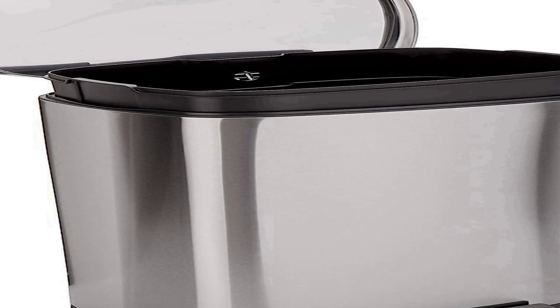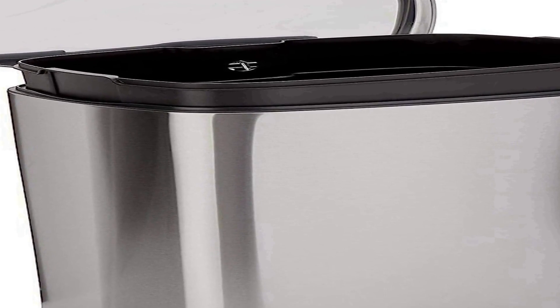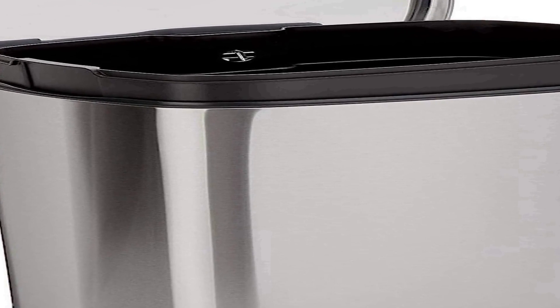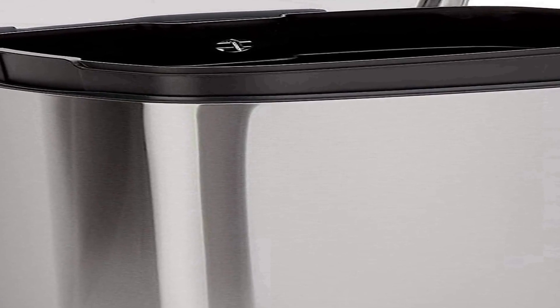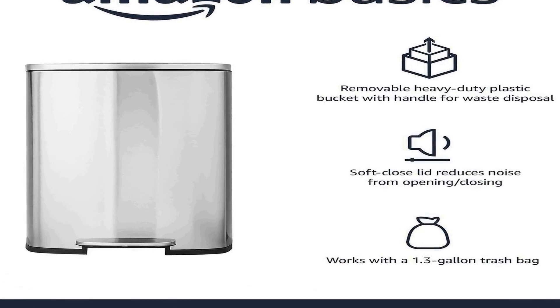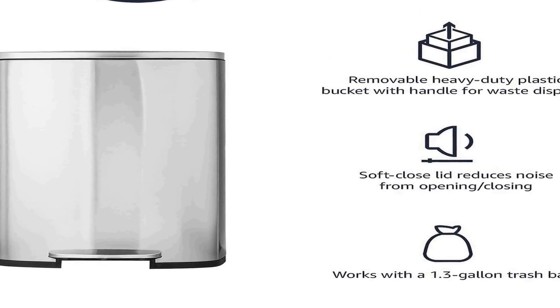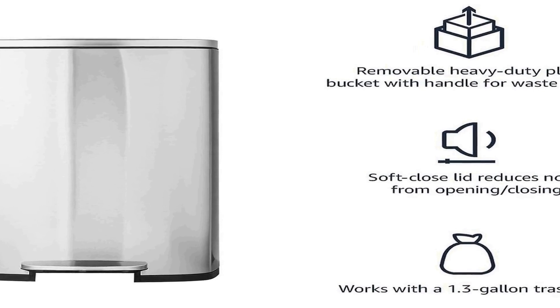The Amazon Basics Smudge Resistant Rectangular Trash Can is a sleek and functional addition to any home or office space, designed with a modern aesthetic in mind. It is constructed from high-quality brushed stainless steel with an attractive satin nickel finish. This 50-liter, 13.2-gallon capacity trash can is both stylish and practical, fitting seamlessly into a variety of interior decor styles.